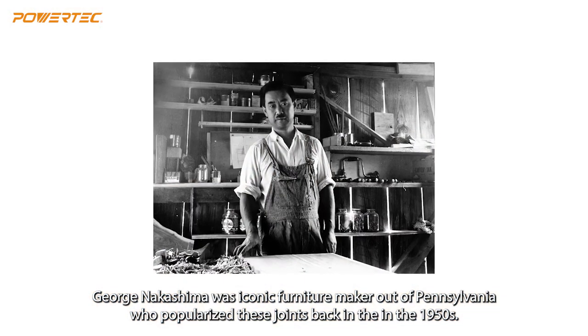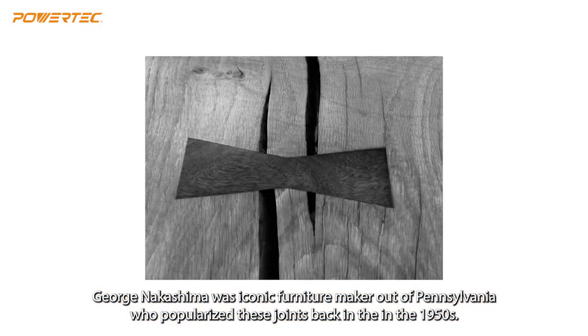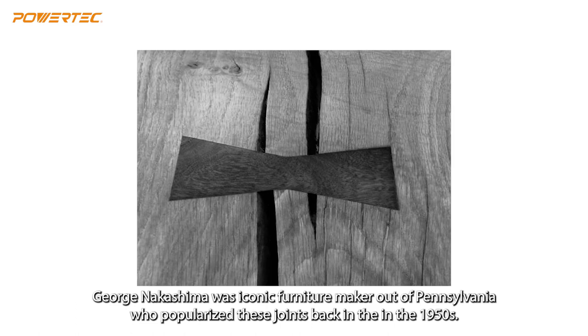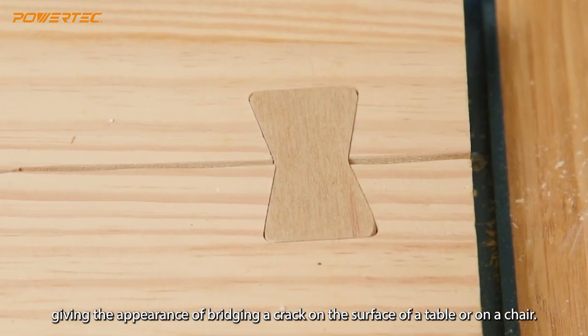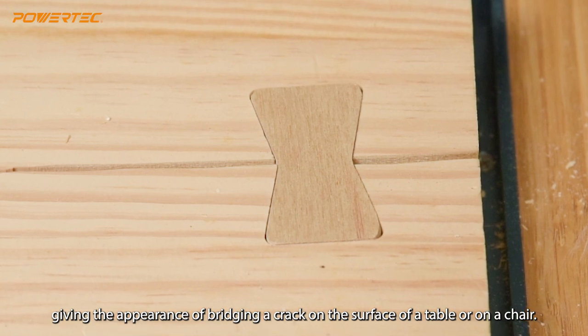George Nakashima was an iconic furniture maker out of Pennsylvania, who popularized these joints back in the 1950s. Strictly speaking, these joints are for aesthetic purposes, giving the appearance of bridging a crack on the surface of a table or in a chair.